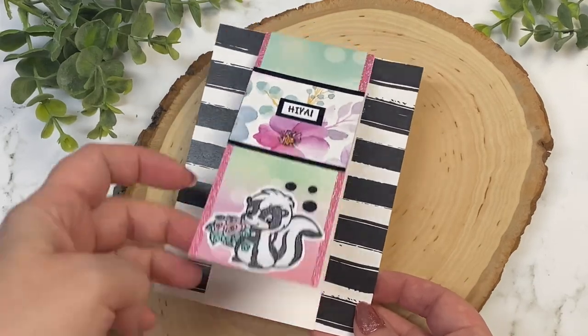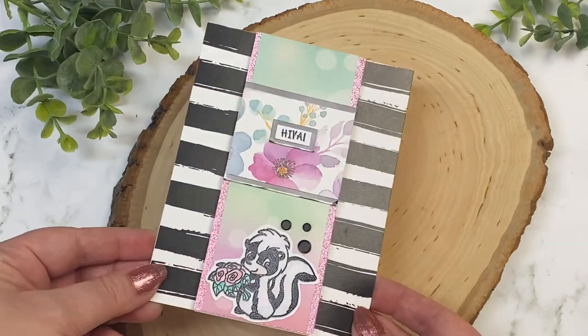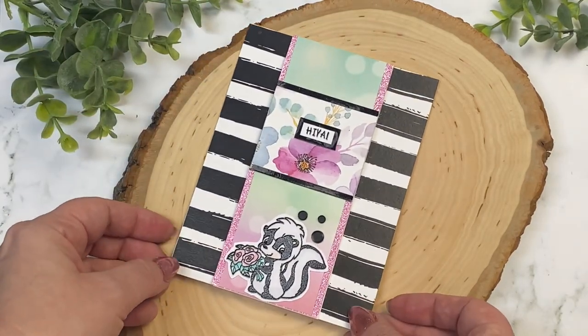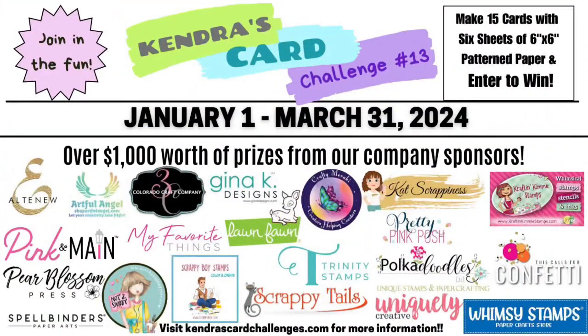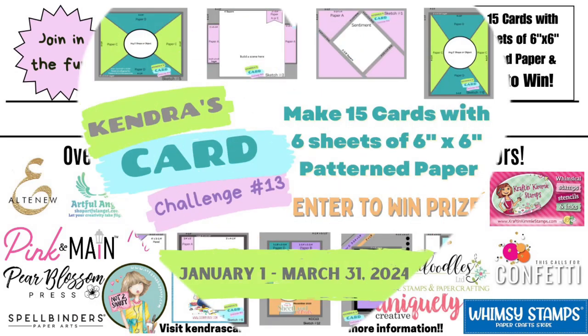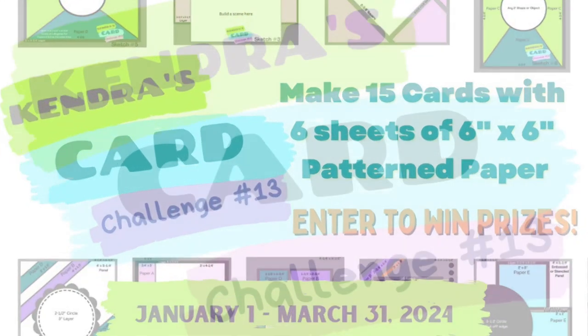I'd like to thank Whimsy Stamps for being such a generous prize sponsor and for sending the team some products to create with. Whimsy Stamps has been a sponsor since challenge number four, so I really appreciate their generosity. Not only can you have a chance to win a $50 gift certificate from Whimsy Stamps, but you can also have a chance to win prizes from 20 other companies. You'll have a set of coordinating cards also when you're done, which is the best part. There's still plenty of time to join the challenge this quarter — you have until March 31st to get photos of your cards uploaded to the Kendra's Card Challenges Facebook group to enter.